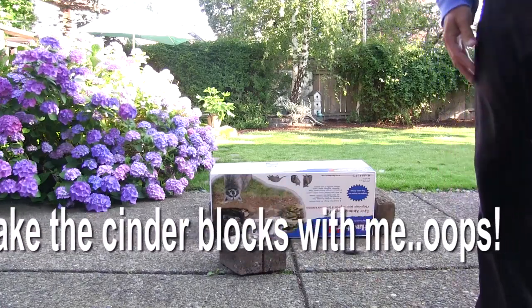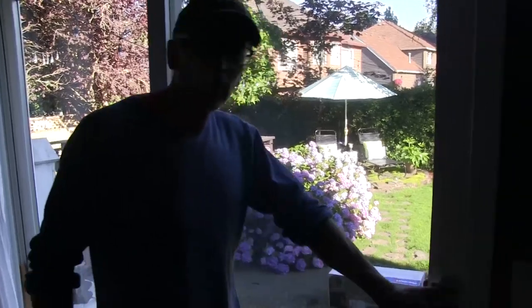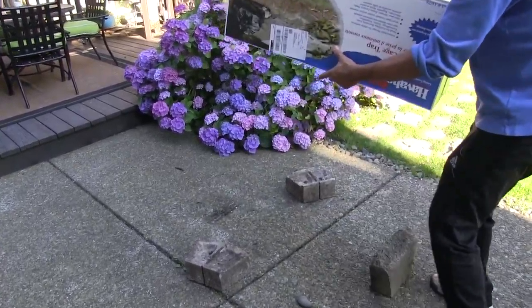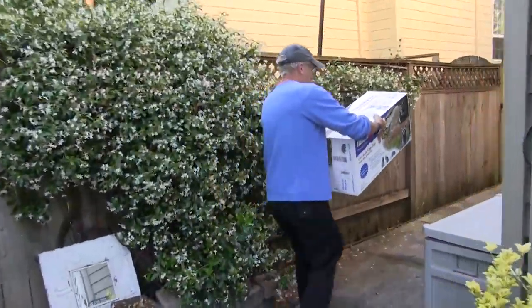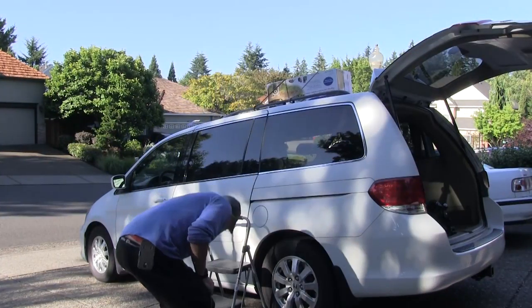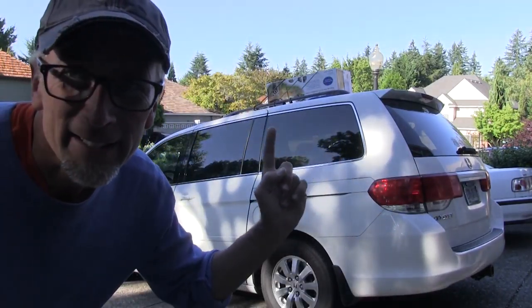Next we're gonna get the van ready. Operation skunk removal — humanely. It's all wet in there. I won't point it towards you. I want to put a trash bag on there but it might suffocate, so I have the box open just a little bit on the end for air. I've got the skunk up on the van in the box and now it's time to go to the forest. Let's go.